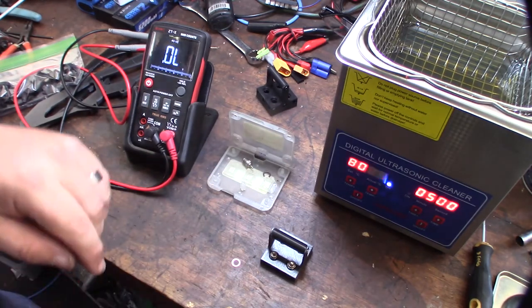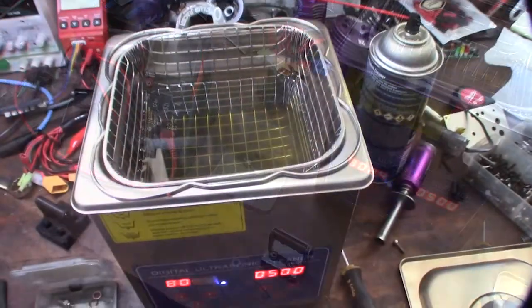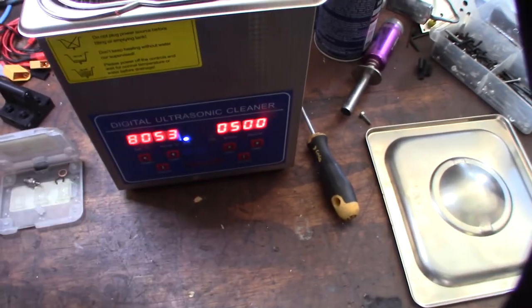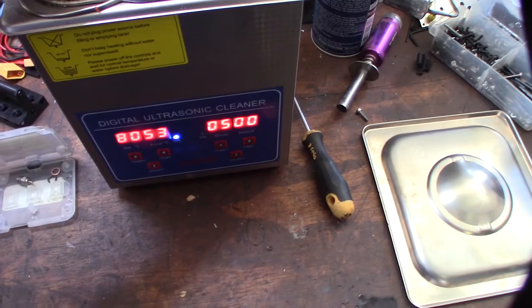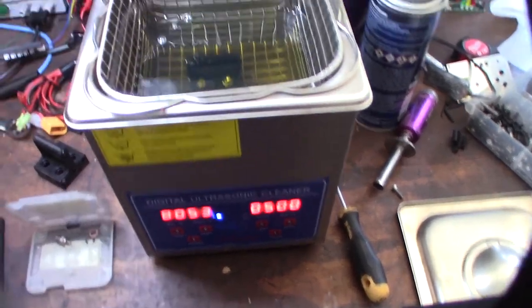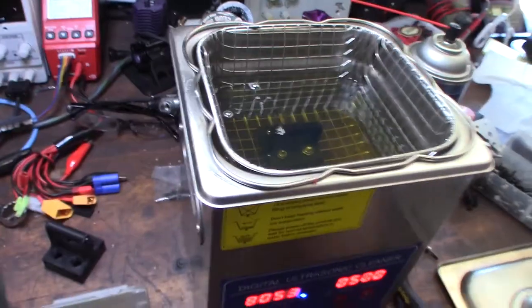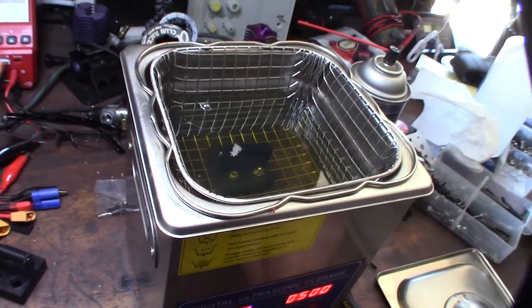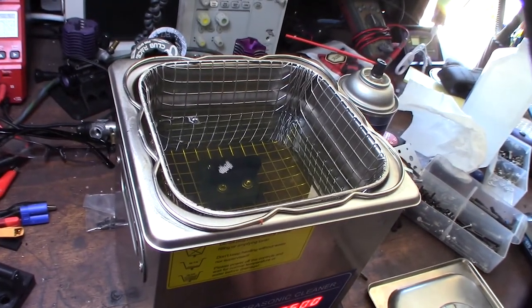The solvent I'm using is diesel fuel, which is not as volatile as gas. The holder is printed in PLA+, so melting will probably start around 180 degrees Celsius — something to keep in mind.